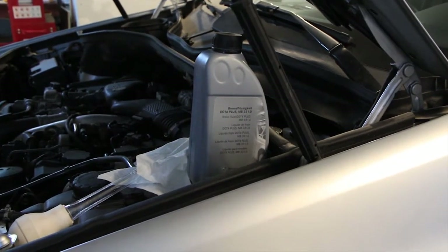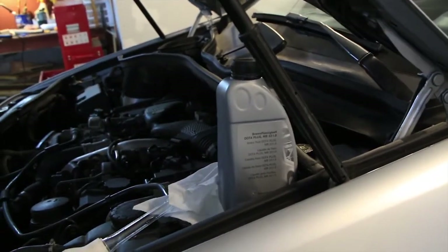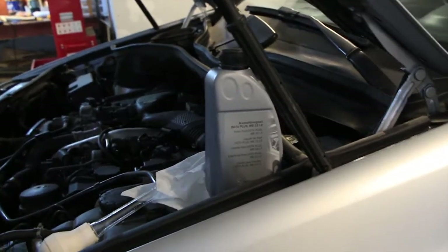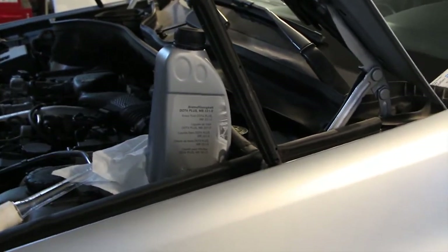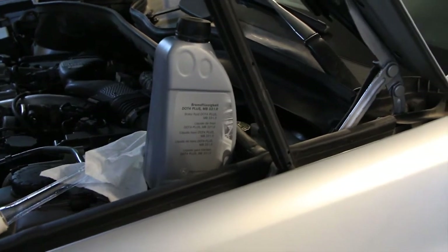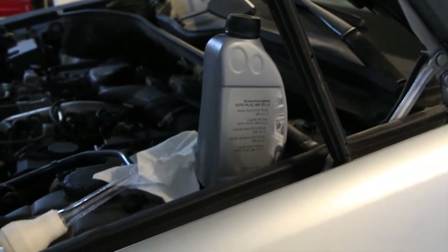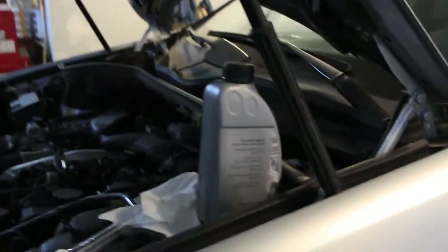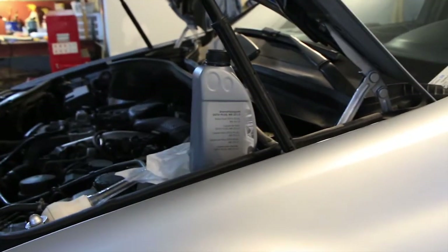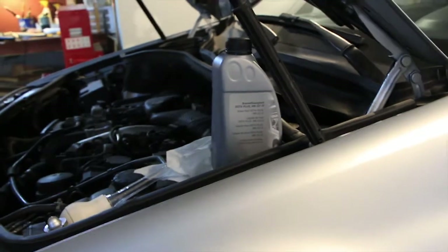How to do a brake flush on the W164. A lot of people are afraid to do their own brake fluid changes because if you watch tutorials on YouTube, everyone is basically using old junkers from the 80s that don't have ABS pumps. Everyone says it's super easy to bleed those older cars, but you shouldn't be afraid to bleed your own brakes on a modern car.